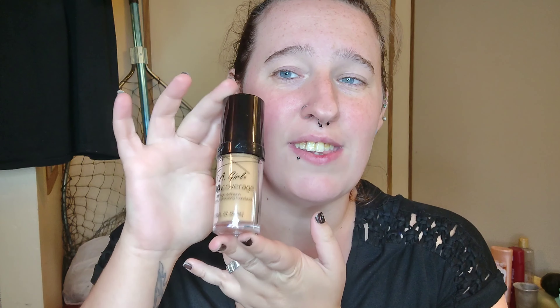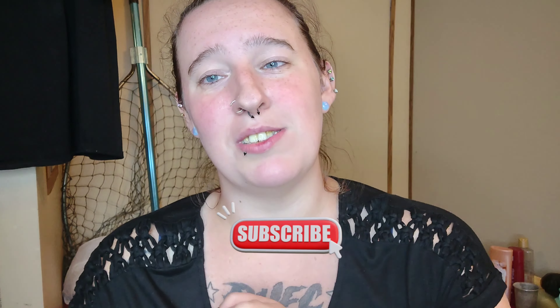Hey everyone, welcome back to my channel. I'm sorry I haven't been uploading very consistently, but we've been sick — as I said in my grocery vlog the other day. I still have a little bit of an earache, the kids still have a little bit of an earache, and we're really stuffy. But today I'm back doing a video for you guys — actually I'm going to pre-record two videos tonight.